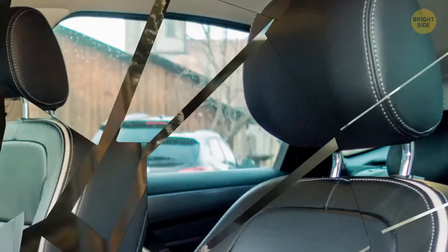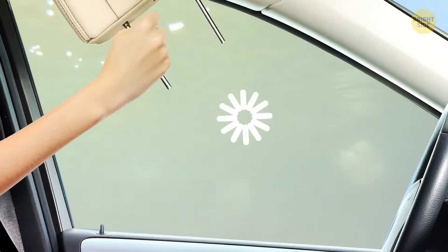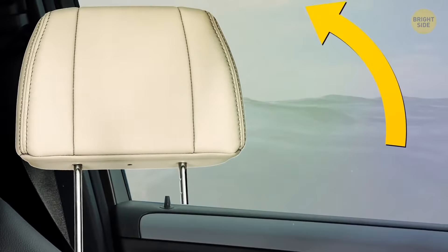Detachable headrests in a car can be used to break the windows in case you get stuck inside. Just don't go swinging at the window, though — you could hurt yourself. Slide one of the prongs in between the pane and the door, pull the headrest back towards yourself, and the window will shatter.